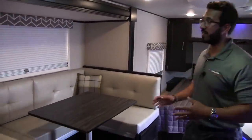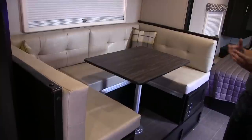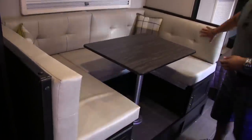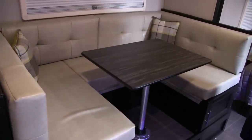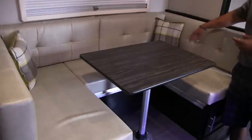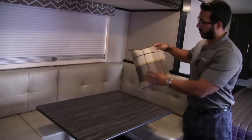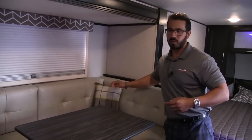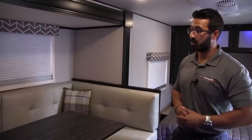One of my favorite parts about this floor plan is right over here — the large slide-out U-dinette. I really like the color patterns in here. Both the backs and the seats are this nice leatherette, so it's super easy to clean and it's a nice light, clean color. They accented it with these little throw pillows in the corner. It's not something you see often in the RV industry — it's just a nice clean look.